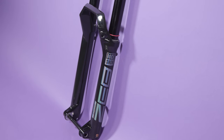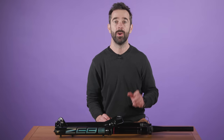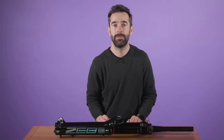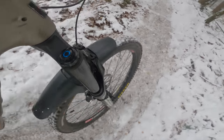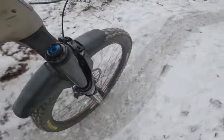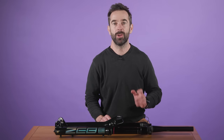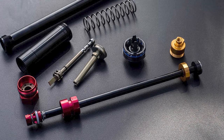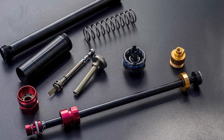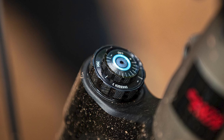There's a bit of me that's reluctant to select a product that costs as much as the Zeb Ultimate Fork. These are pricey at £1,119 or $1,159, but I think it's fair to say that RockShox have done a sterling job with the latest Zeb. A serious amount of work has gone into creating the new Charger 3 damper, which features in the latest Zeb, Lyric and Pike forks. It features a coil spring backed internal floating piston along with two new high and low speed valving assemblies, which are said to be the key to keeping the two compression adjustments totally separate.